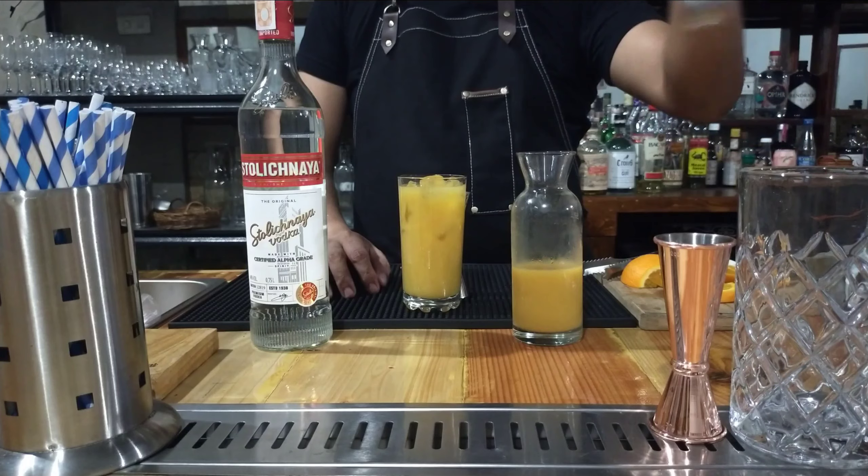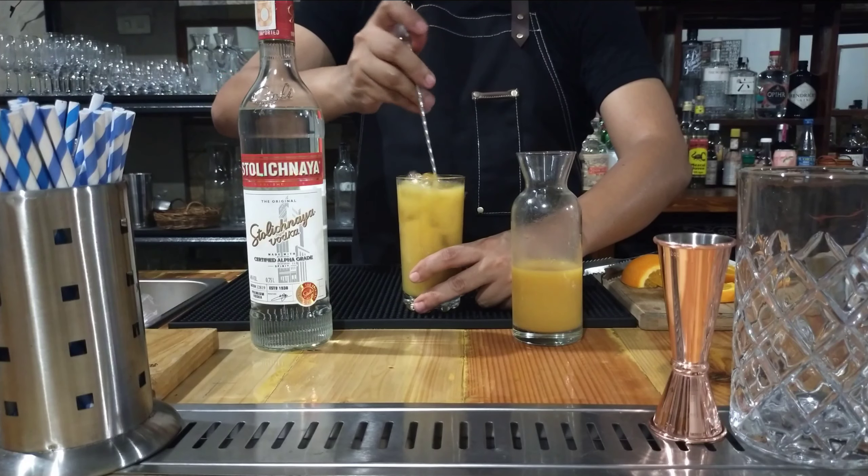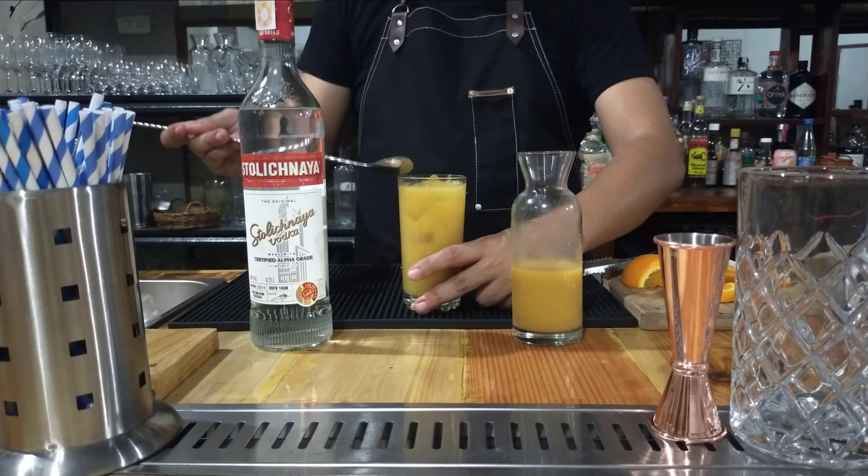The ratio normally for this type of drink is 1 to 3. Then we give it a short stir, just to mix it evenly.